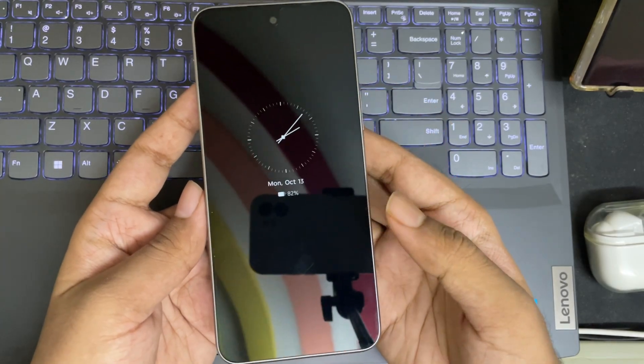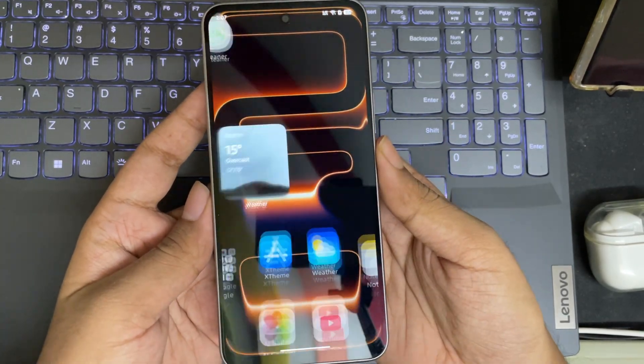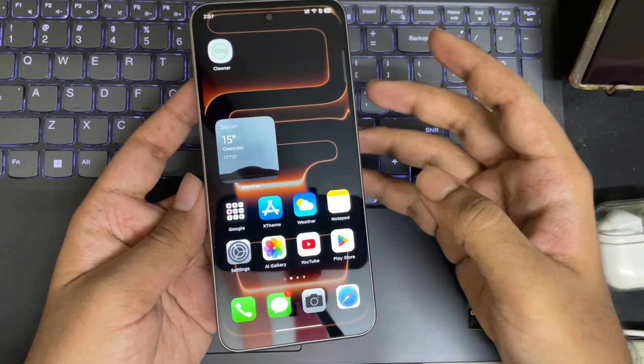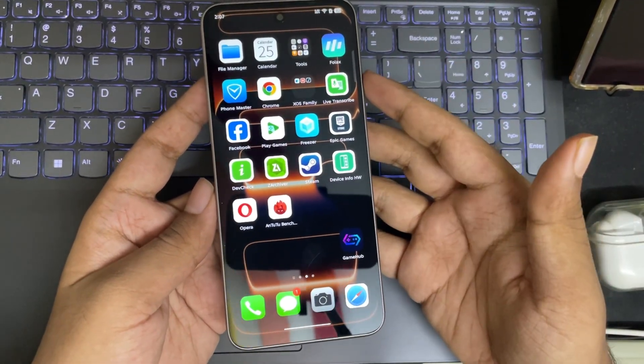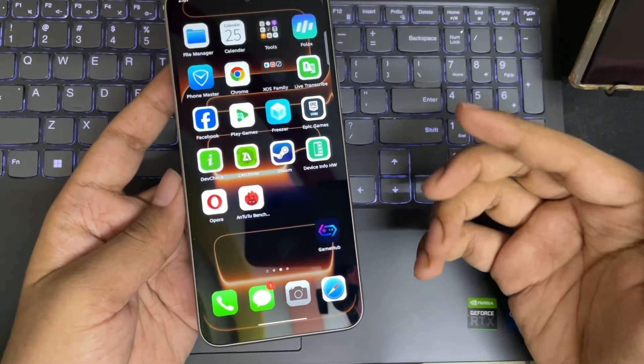What's going on everyone? It's RGB here again. Hope you are having a great day today. So in today's video, I'm going to set up and test out the Gamehub Emulator Lite on this Mali GPU device.